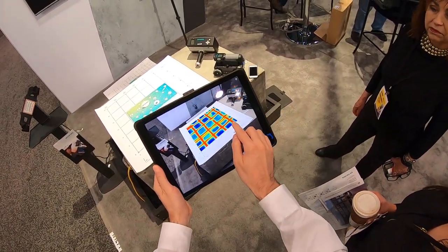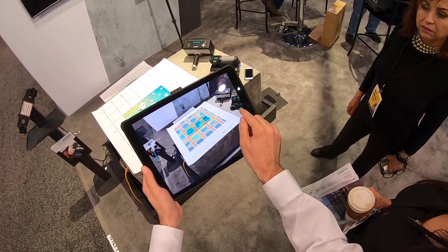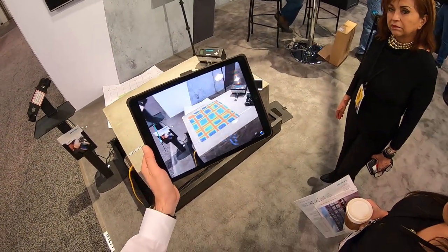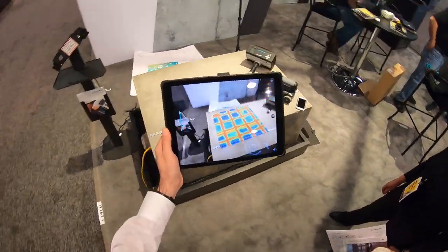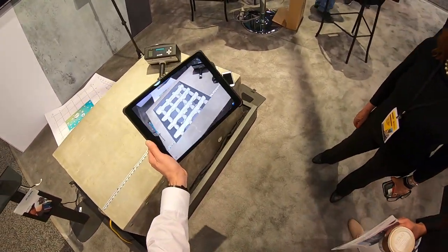So if I want to mark something, what I'll do is make it transparent. I can also unpin it, which means I can throw away the grid paper — this allows me to go and point and mark. I can also flip it, and now you can go and look at it.